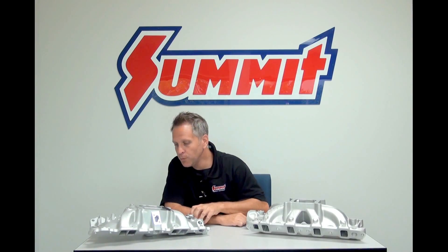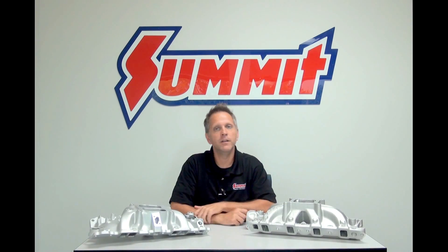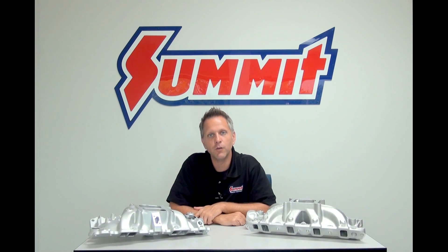Should I go with the dual plane intake or the single plane intake? Well, in this installment of Summit Racing QuickFlicks, we'll open up a series on basic high performance comparisons.